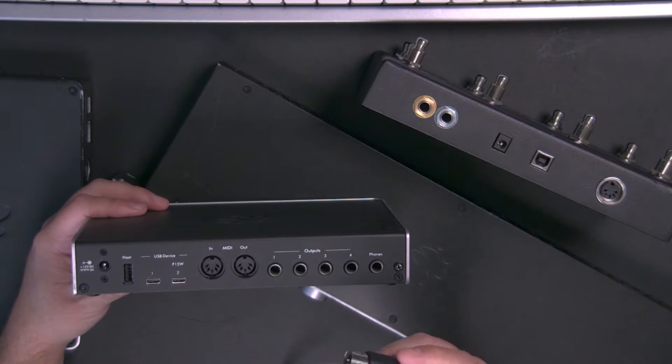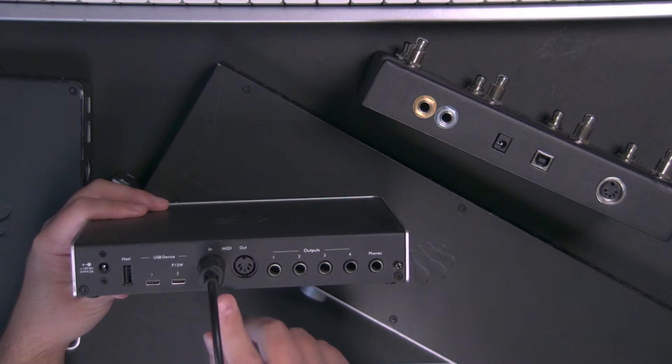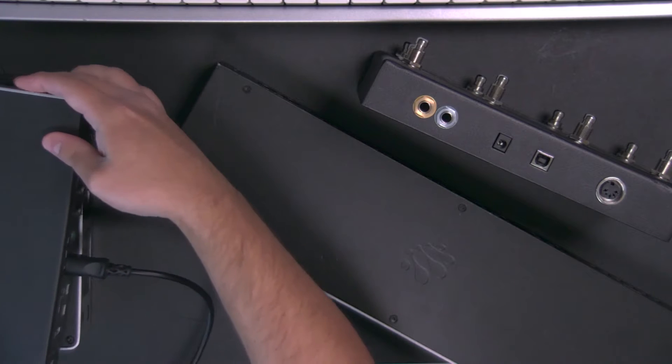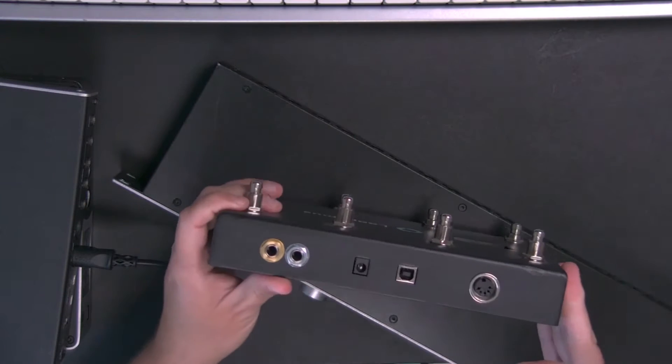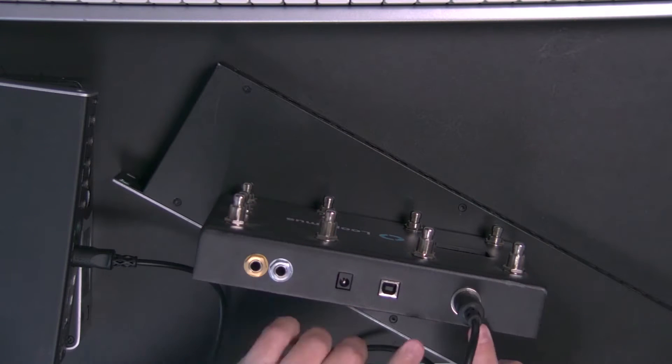So in that case, you want to find a 5-pin DIN MIDI cable — I've got one here, and I'll link it in the description. You plug it into the input of your interface because we want to send MIDI into our computer. Then take the other end and plug it into the output of your MIDI controller. That's going to allow you to send MIDI from your controller into your computer using the 5-pin DIN port on your audio interface.